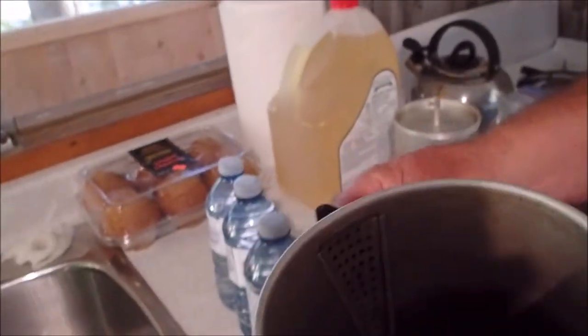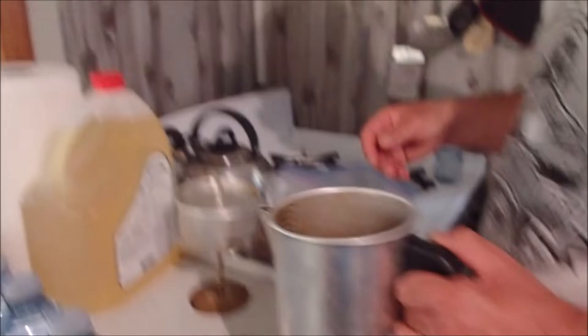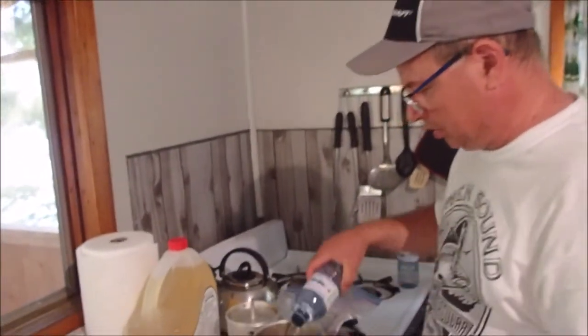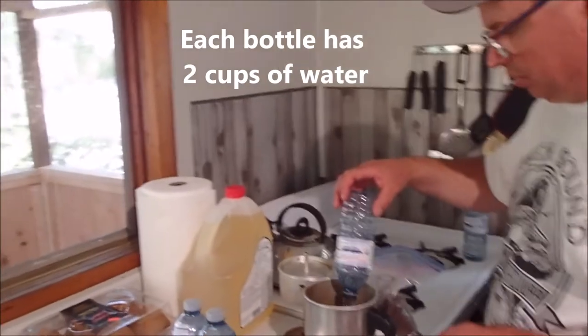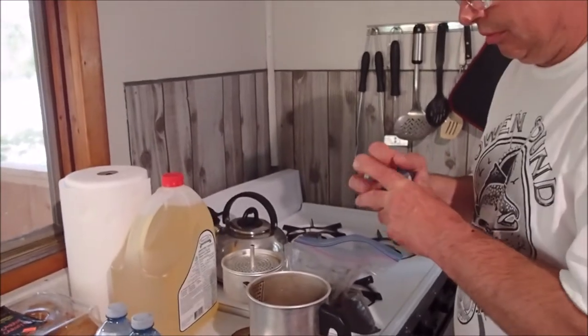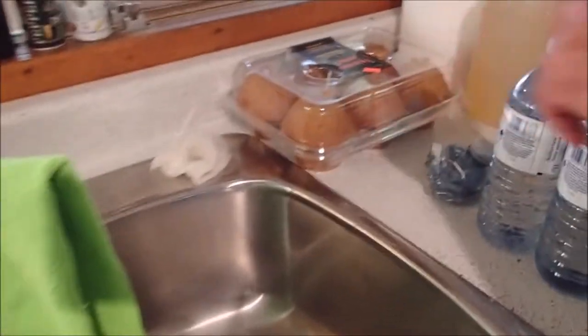Put the water right up to the top — right up to that spout. Each of these bottled water bottles holds two cups, and this lodge coffee maker, three balls is ten cups.